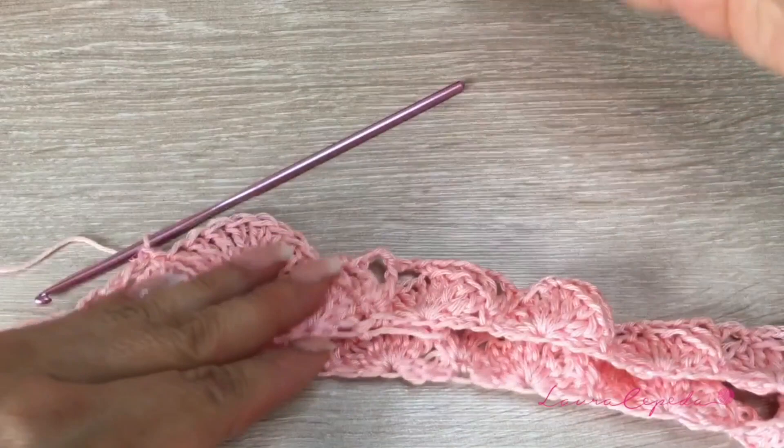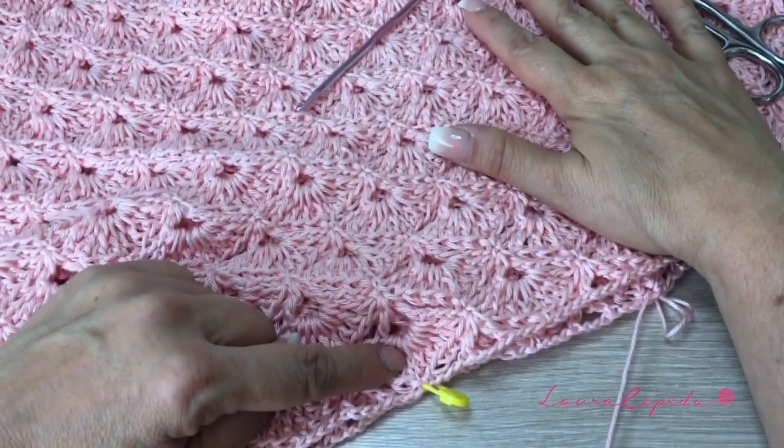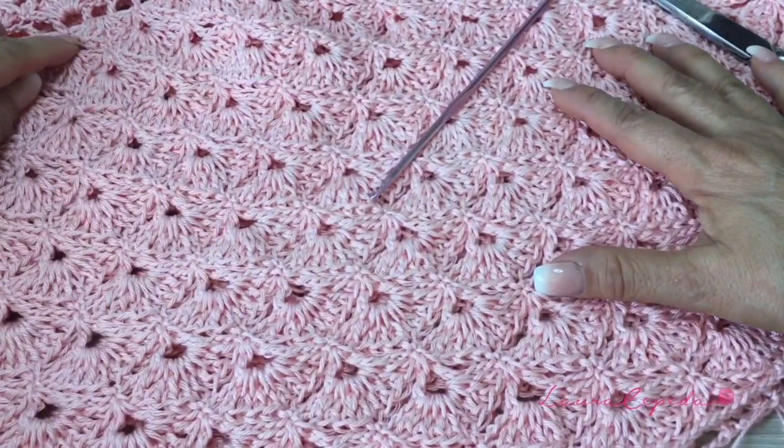I decided this will be the bottom. So from the hip, going down, we have 15 rows — counting 1, 2, 3, 4, 5, 6, 7, 8, 9, 10, 11, 12, 13, 14, and 15. I finish with the rows of the Vs.